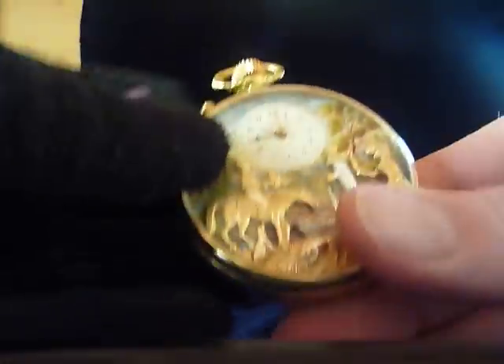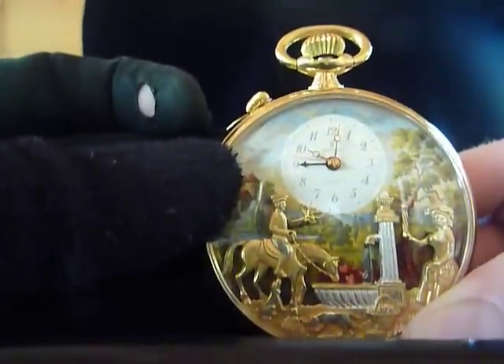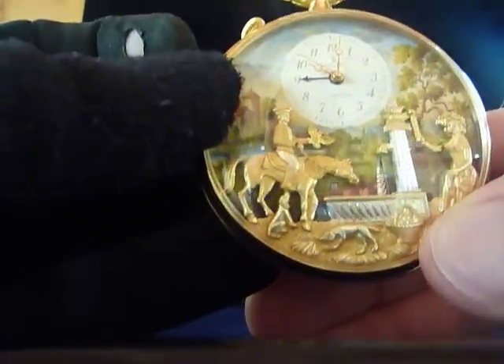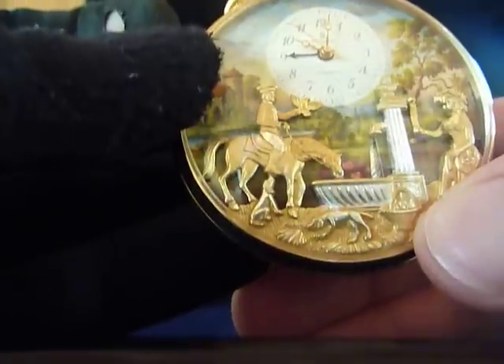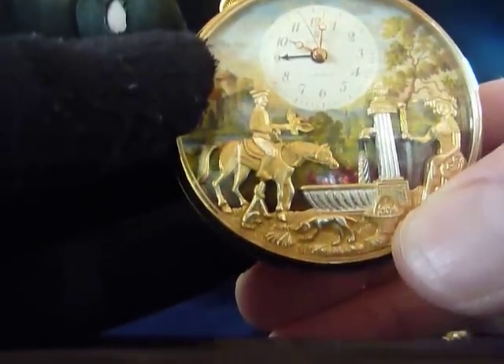I'll try to do this with two hands — see, when you press that button it also works. So if you're carrying the watch and you want to show it off to some of your friends, you just press that button and you don't need to wait for the alarm to actually go off.